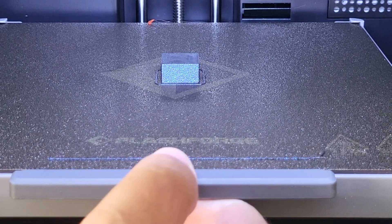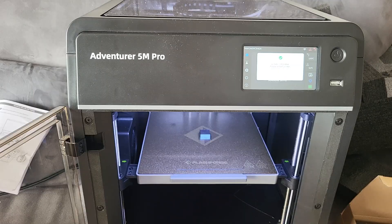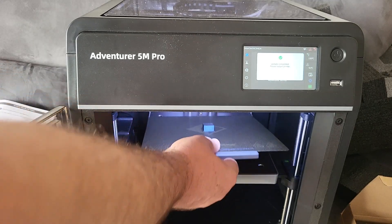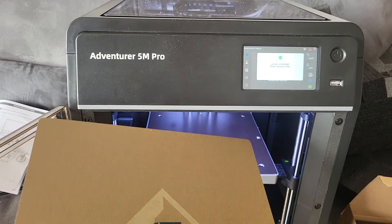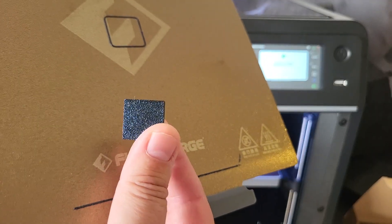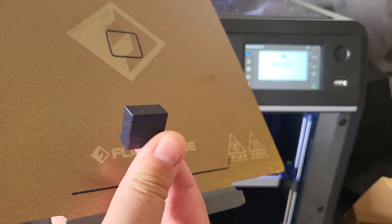I should wait a little bit for it to cool down, but I'm going to take it off. It's still pretty hot — probably not a great idea, but it's pretty nice. I'm going to print something for ham radio.